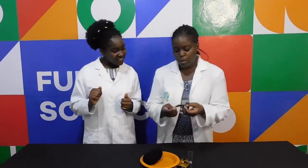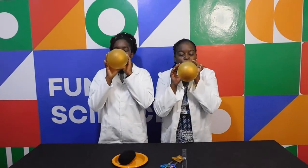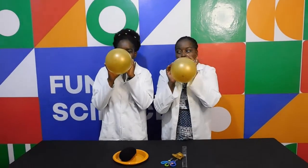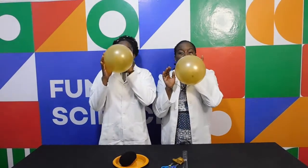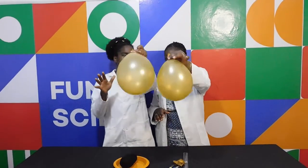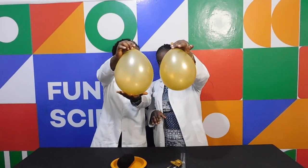So Nelly Wendy, ready to start? You're going to blow up one balloon and then I'll blow the other. They should be about the same size. Are they the same size? Yours looks bigger.